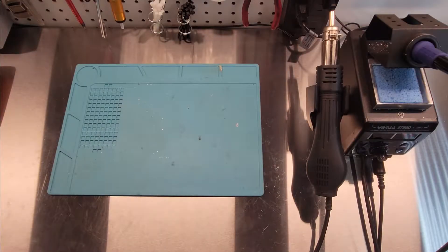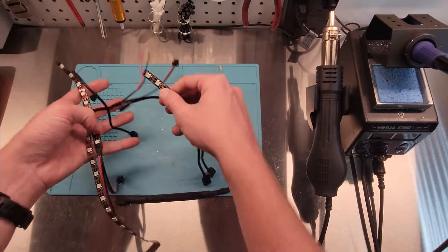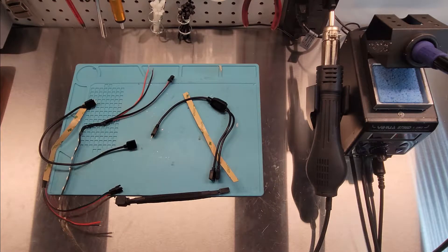Hey everybody, welcome back, and if you're new, thanks for stopping by. I've had a lot of questions since I uploaded the video on my ARGB strips being controlled by my computer and how I made those strips. Today I'm going to give you a little tutorial, and I hope this helps you make your own cables. It's fairly simple, and we'll be taking them from this to this.